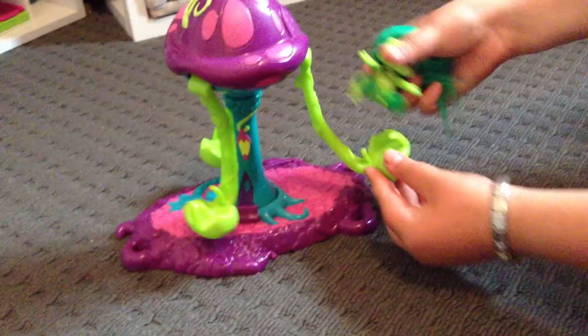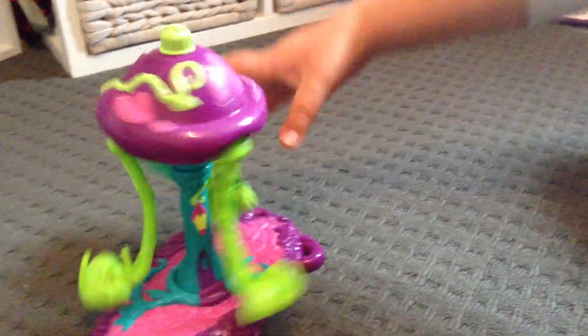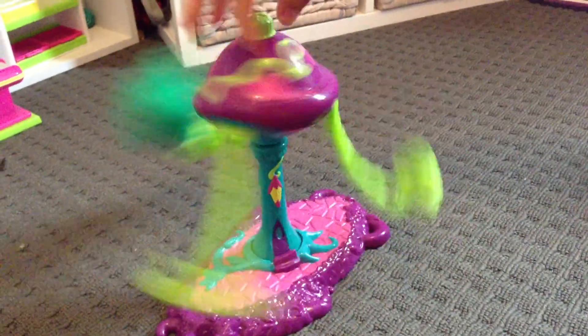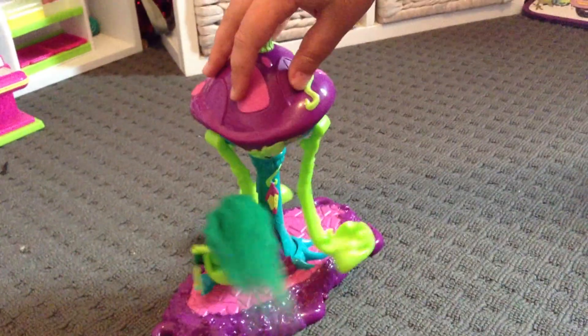What you do is you put them in the sitting position and then you push them back into the seat. And then you start off with some nice neat hair — very nice and neat. And then you spin them around. Comes out like that.